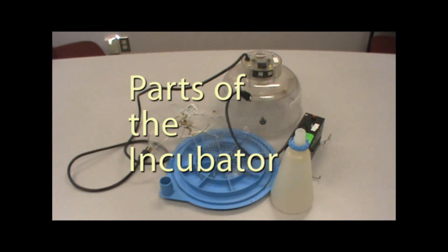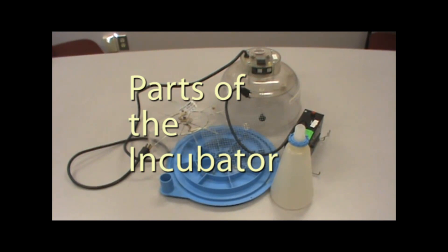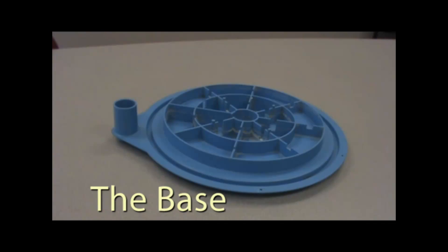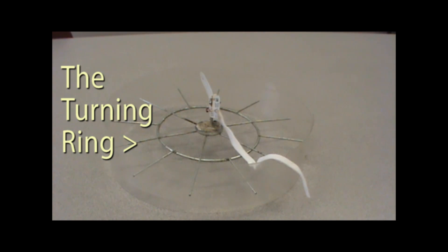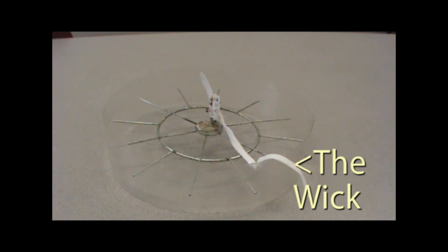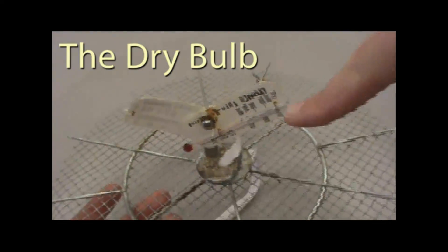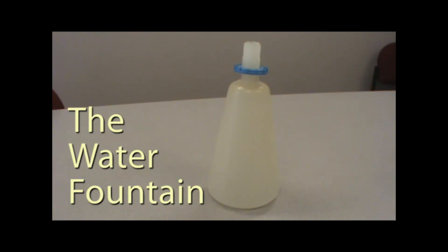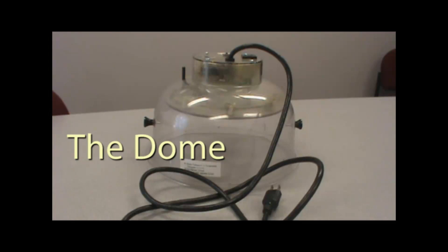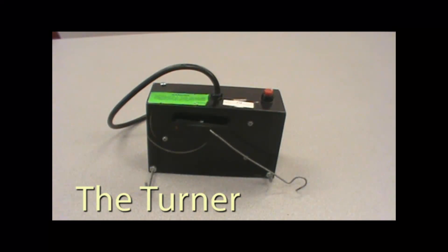Now that you've found a place, let's get to know the parts of the incubator: the base unit, the screen, the turning ring, the wick, the wet bulb, the dry bulb, the water fountain, the dome, and the turner.